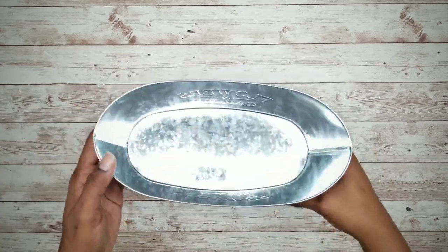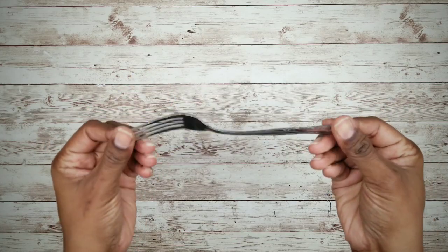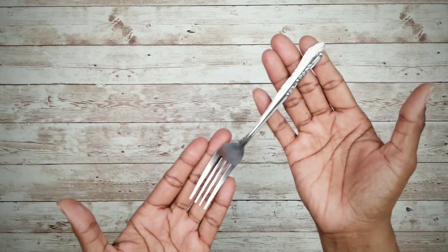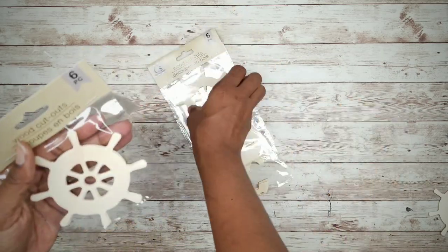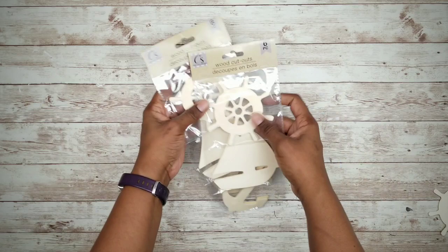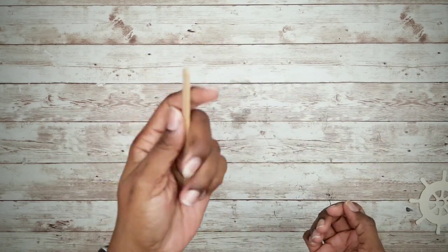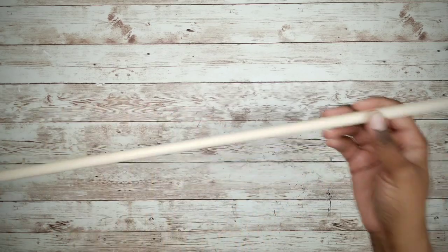For this project you will need one galvanized planter from the Dollar Tree, one fork — these come in a two-pack from the Dollar Tree — two packs of wood nautical-themed cutouts from the Crafter's Square at Dollar Tree, a single craft stick, and a 7/16th inch dowel rod that I got from Walmart for 97 cents.